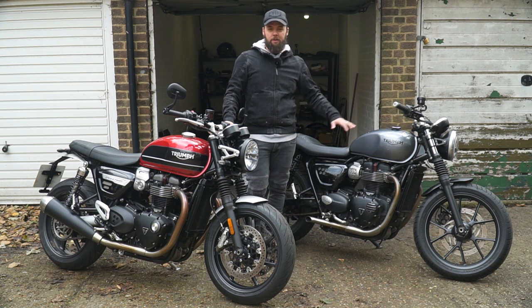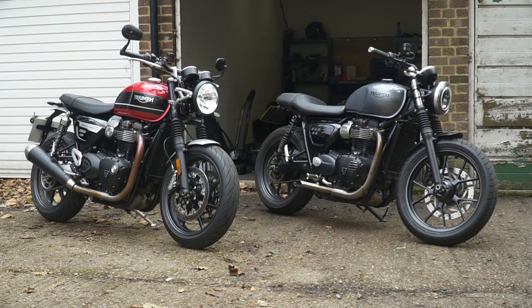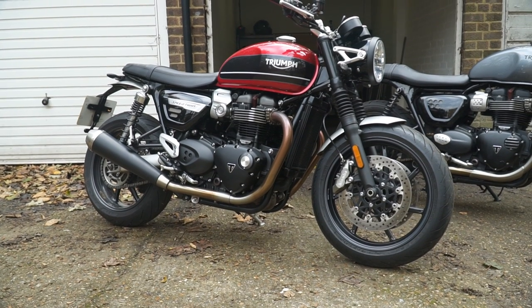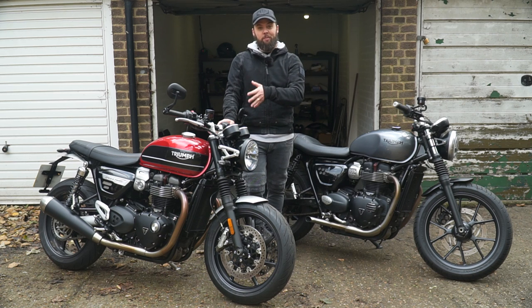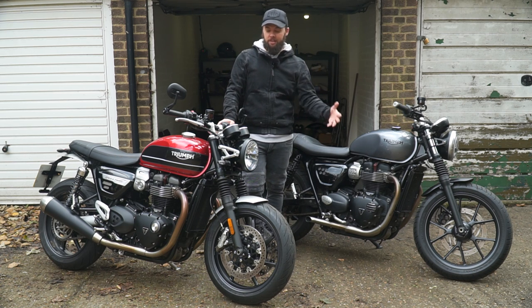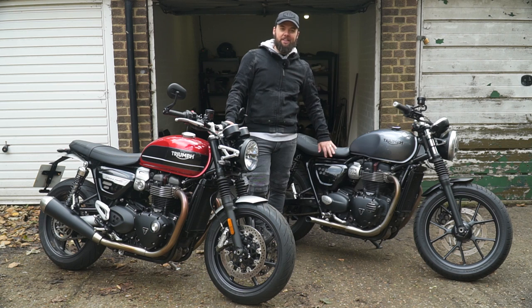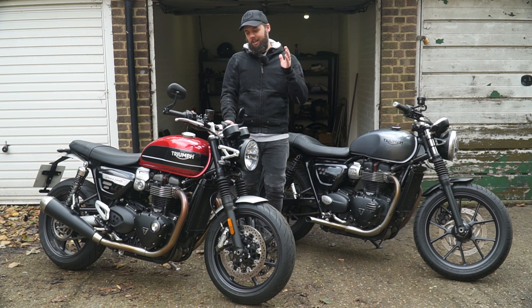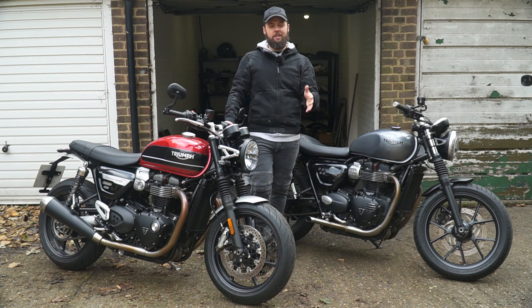It doesn't make sense for me to upgrade right now. I've also done some work on this bike and fitted a few mods and custom bits, so I've made it my own — that makes it hard to part with. But if I was buying brand new from scratch, the Speed Twin is a much better bike. It really depends on your situation financially and what kind of riding you do. Most of my riding is in London so I'm not going to explore the full capabilities of the Speed Twin that often. Given the choice making that purchase again, I'd find it very hard to resist the Speed Twin. I hope that's been useful — let me know in the comments if there's anything I didn't cover, and subscribe if you want to see more.